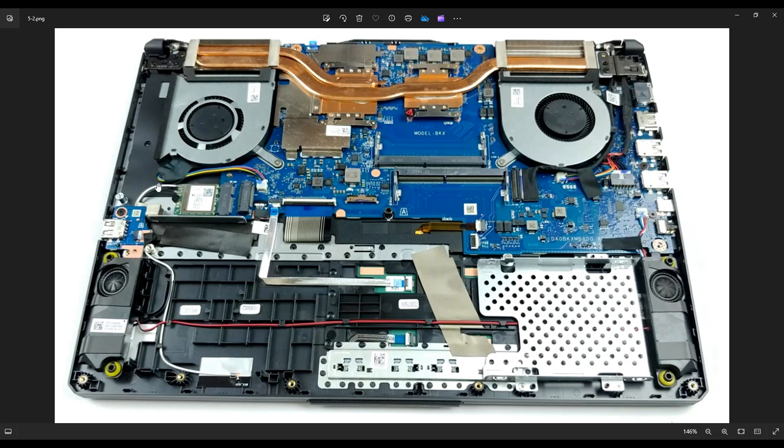You can see the two antenna wires — the black and white wire coming down here, going to the antenna here as well as on the other side. There's a single screw right here, just like the solid state drive. Once you remove that single screw, you can remove this Wi-Fi card from its port right there.